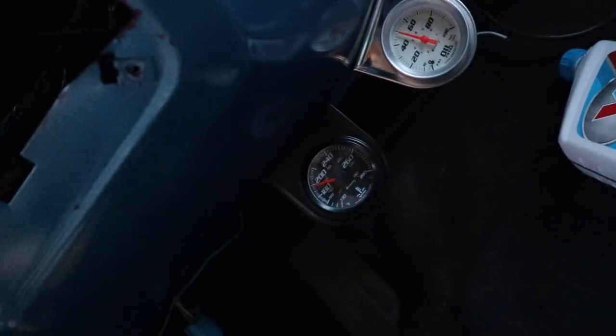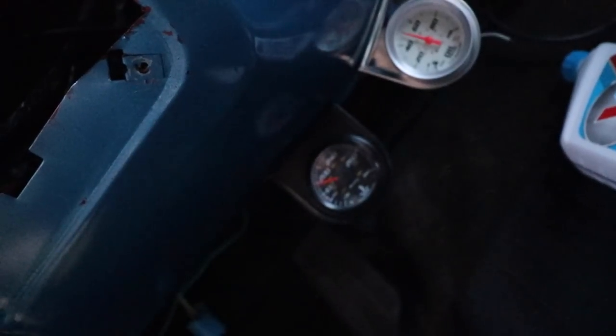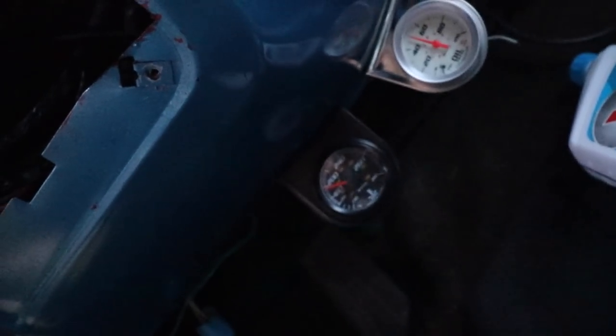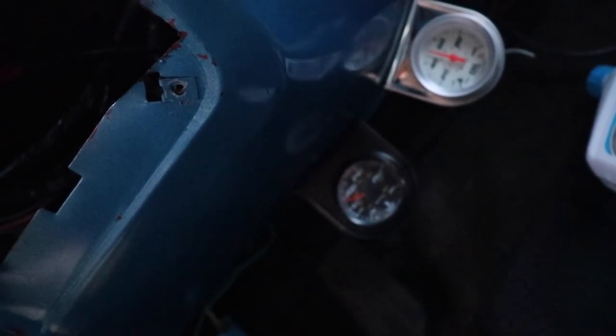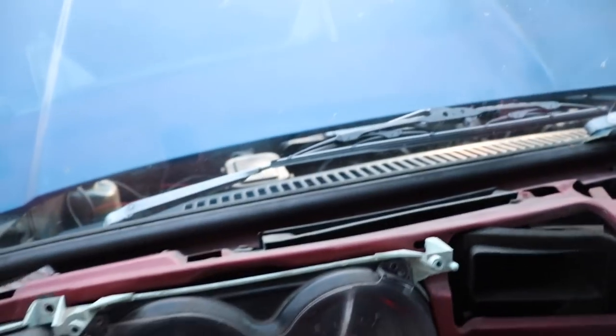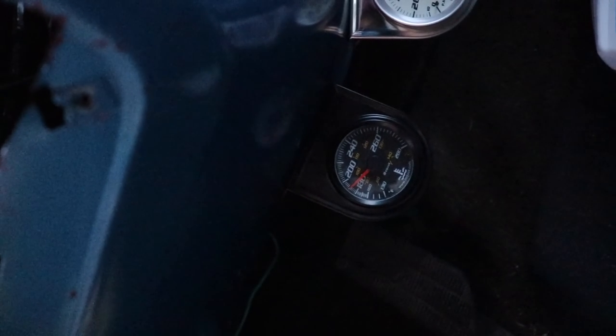The fan is not on yet. Come on, cut on — it should be at 195 now. It's like the radiator, even without a fan, is still keeping it really, really cool. Okay, so it didn't cut on, but the radiator kept it cool though. Which is weird — it went back down. That radiator works, man. But still, I would have thought it would have cut the fan on at that temperature because it should have been at 195.